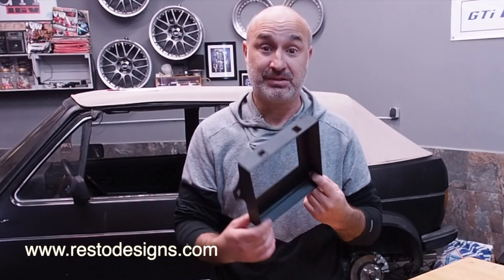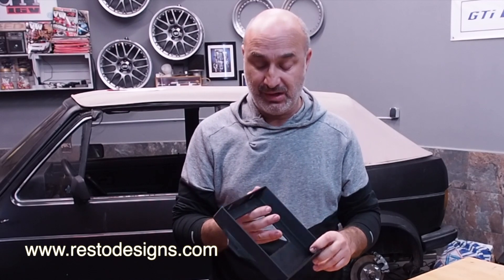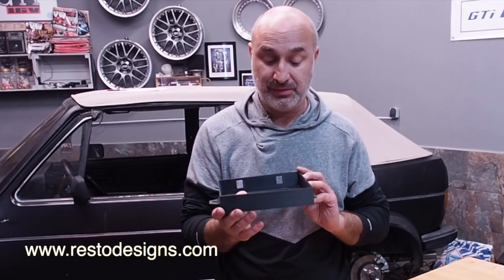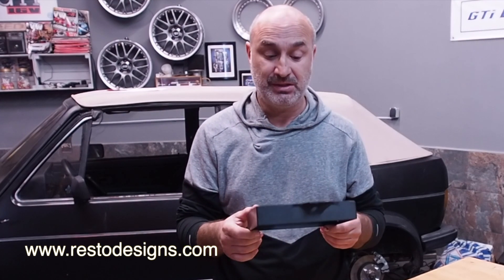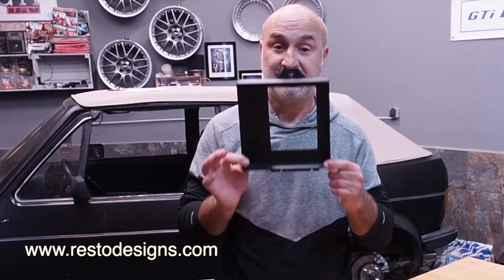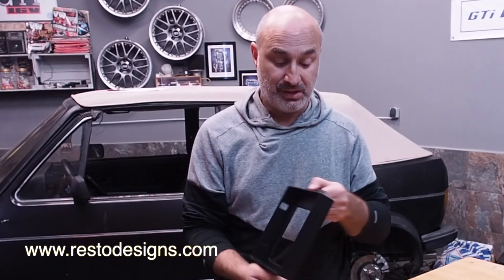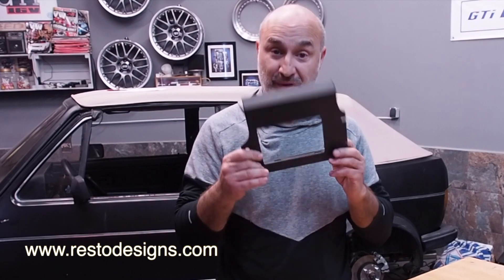But I need someone to test it. I'm going to make maybe two test units and ship them out — it won't cost you anything to test this, free shipping. You'll have to pay for the item. All you need to do is spend five minutes test fitting it, give me some feedback, send me some photos, and once that's done I can put this into production. I'm hoping in the next few weeks, once this video goes out, I can get someone to test my right-hand drive pollen filter housing.